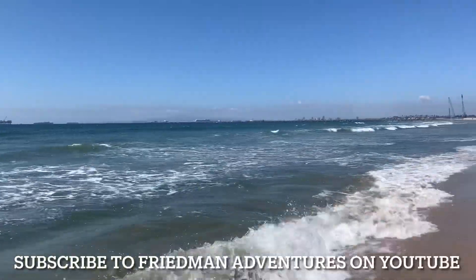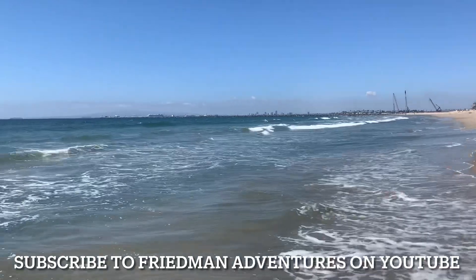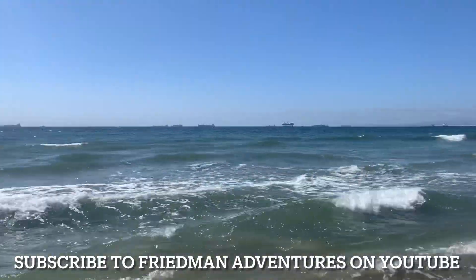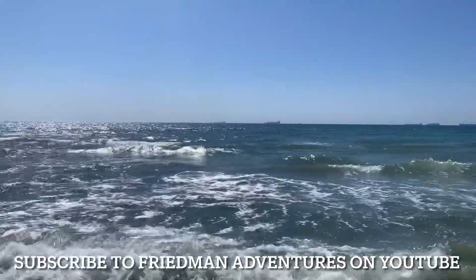I'm going to change things up here a little bit. Beautiful day — a little windy, a little cool. Got a jacket on, but the ocean looks good. It's low tide. We'll see what happens.